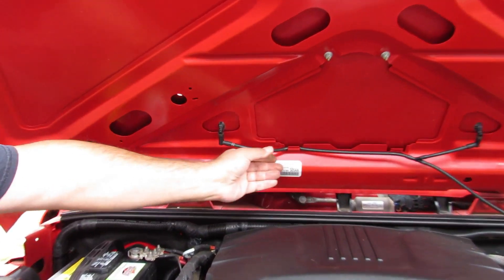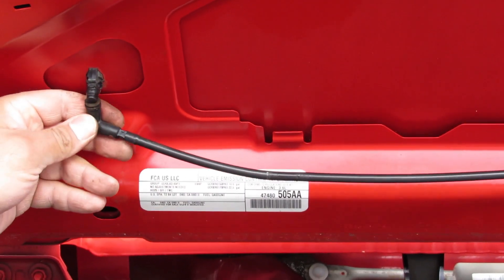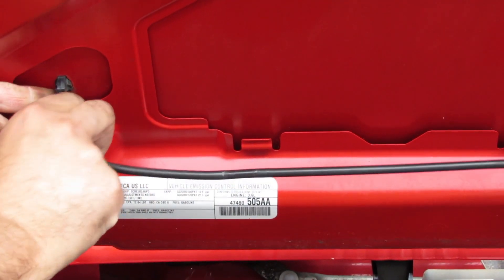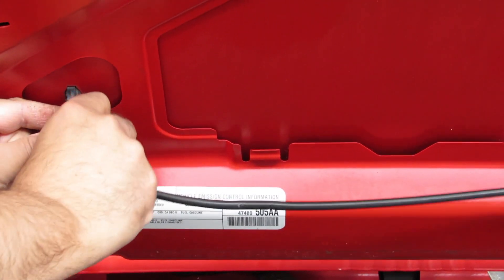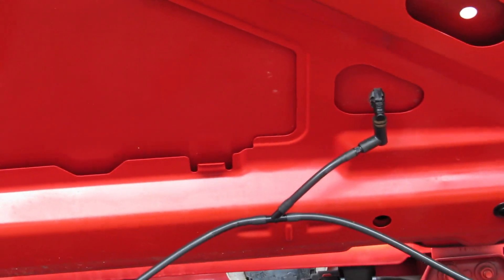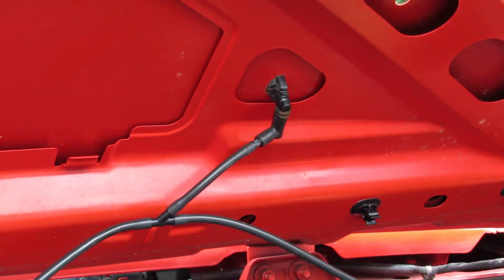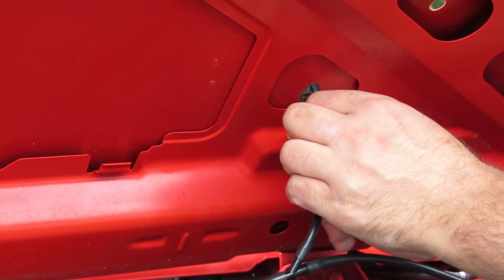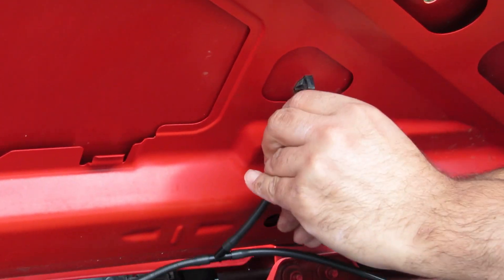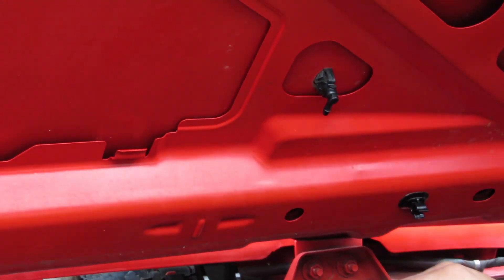Now if you look at whatever's left — those are your hoses for your windshield sprinklers. Try to see wherever they're going to come out from. This is where you take them — usually they come out from here easily. This is one hose, and there is another hose here, so there are two hoses in this.